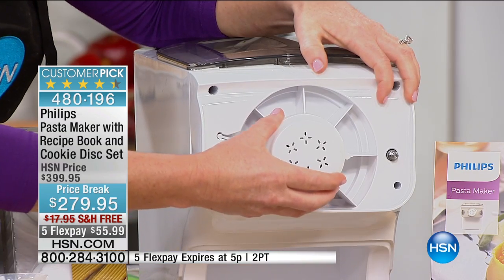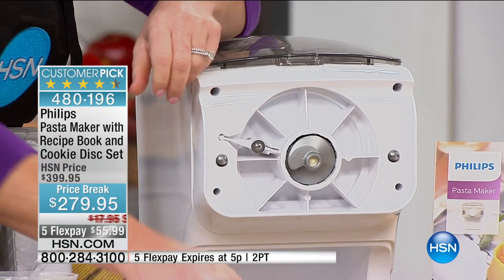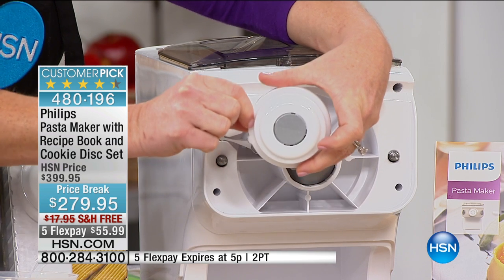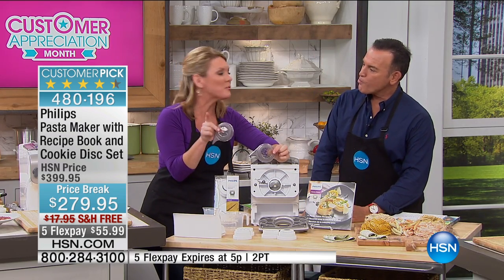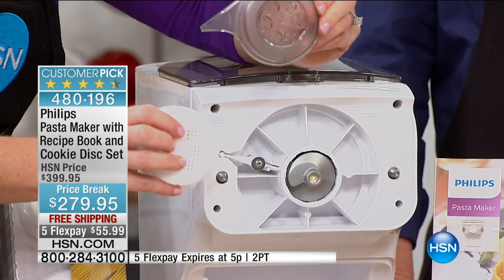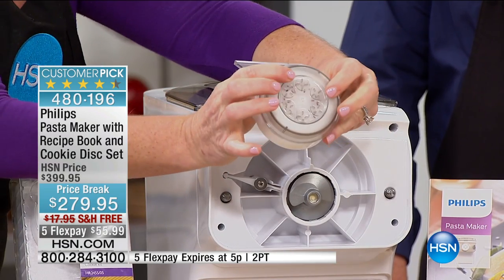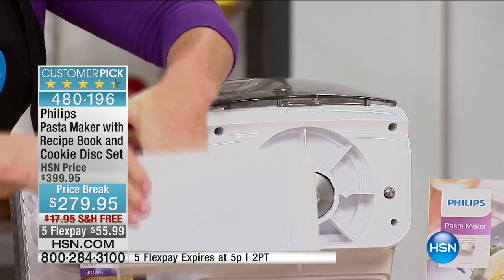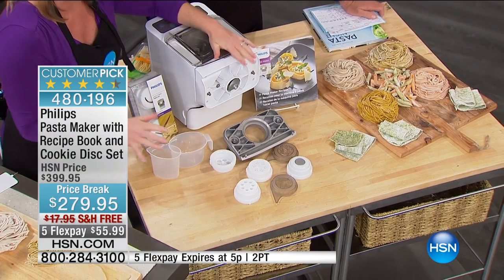Let's talk about what you get when this arrives. Everything is made with Philips' non-stick finish, so it's easy to clean. The front comes right off and you pull off your disc. Four different discs are included: fettuccine, spaghetti, penne, and a flat noodle disc for lasagna or ravioli. The machine also comes with two cleaning tools — pop the disc in the freezer for five minutes to dry out the dough, then use the cleaning disc and it pops right out. Everything fits in a drawer that slides into the front, so there are no loose parts all over your kitchen.